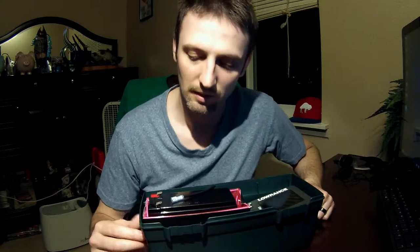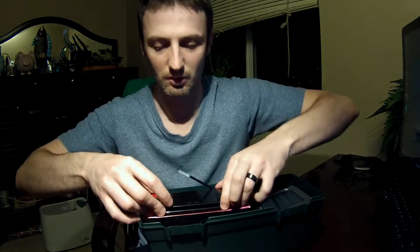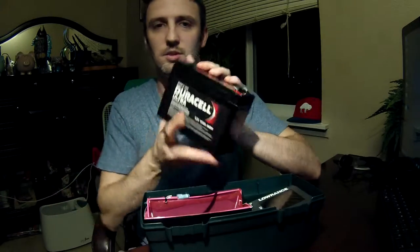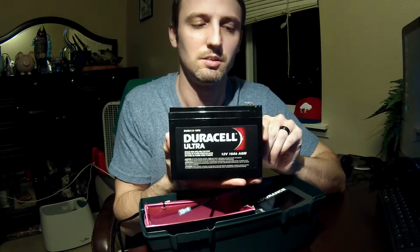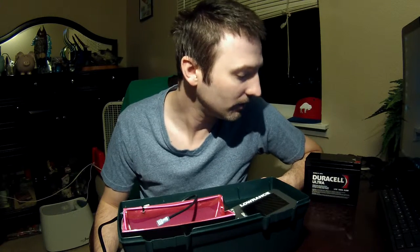Inside, I've got a 12 volt 10 amp battery. This one's a Duracell Ultra — 12 volt 10 amp. It probably lasts a long time. I'd say if you went on a weekend fishing trip, it could last you the whole time. It's a nice battery. I'm probably going to spend $40 for it. You can get other brands for probably $12, but I like this one.